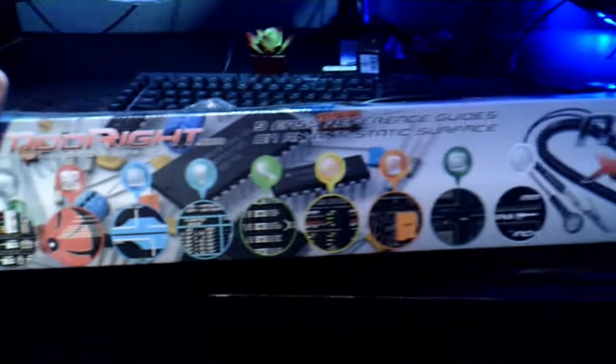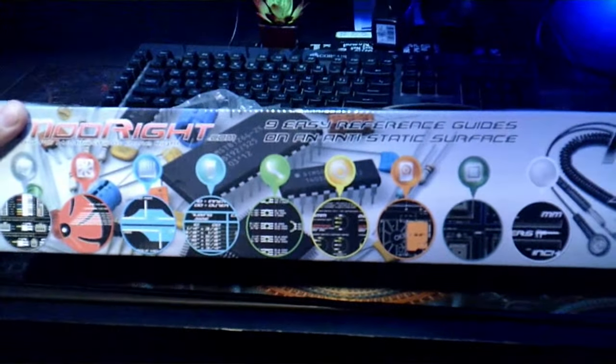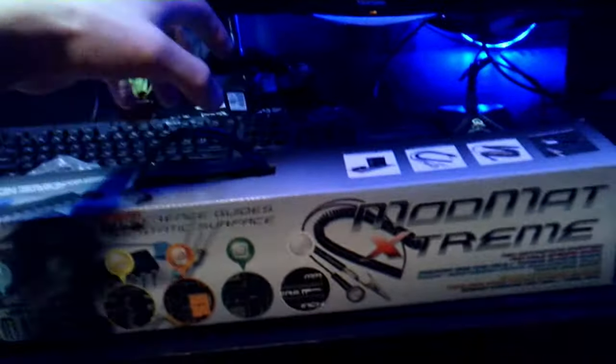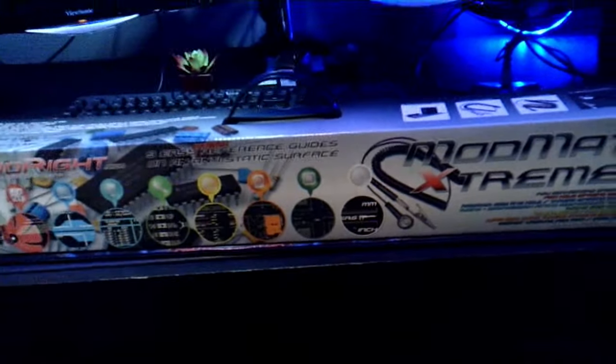This is the MonMat Extreme. It's a lot bigger and heavier than I thought. It weighs probably at least 15 to 20 pounds, maybe a little less. I was really surprised at just how heavy it is. We're going to open it up and see what it's about.